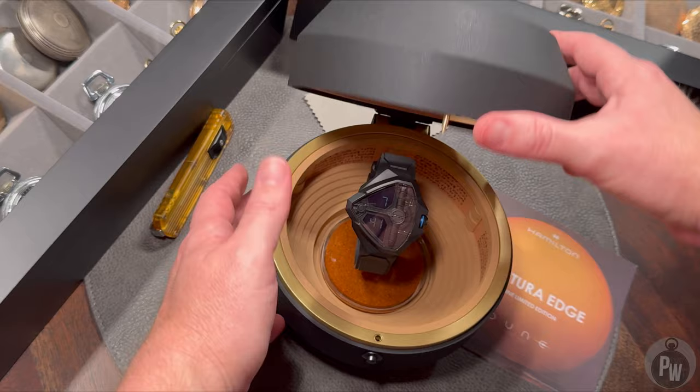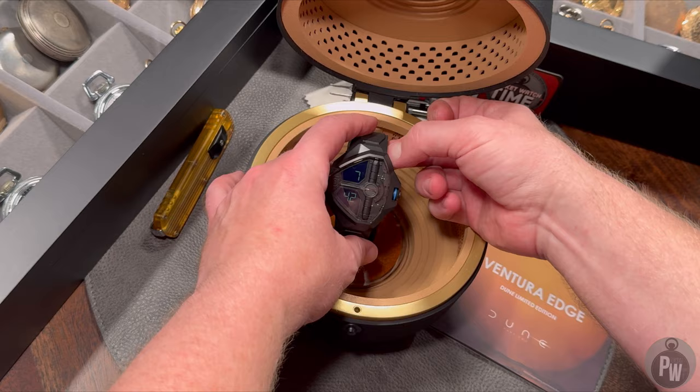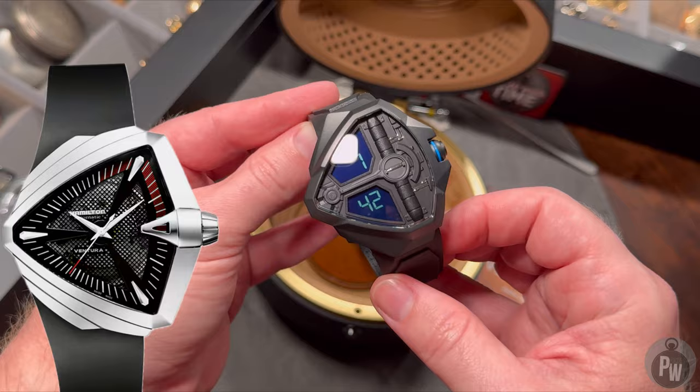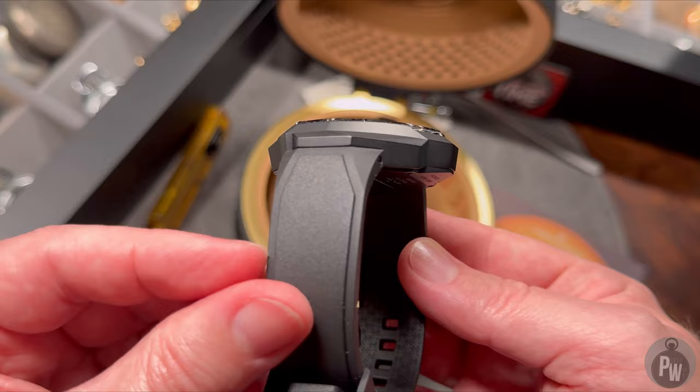Let me take a quick moment to tell you the difference between this watch and the other watch. What really drew my attention to this one is that it's different from the other Hamiltons that look somewhat like this. For a really, really long time, Hamilton has had the Ventura collection. At one point Elvis wore one, so this watch has a nickname — the Elvis watch. I've never really been an Elvis fan, so that doesn't mean a darn thing to me. This version of the Dune Ventura has the same shape as the standard Elvis watch, but it has a Dune-inspired graphic and it lights up.